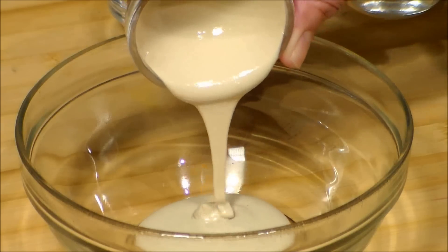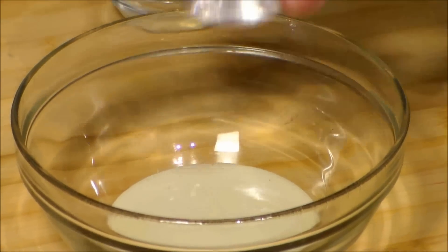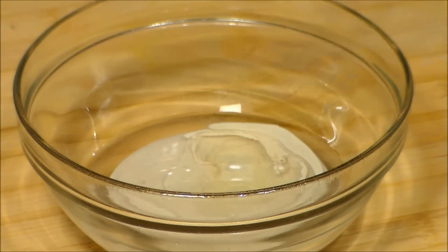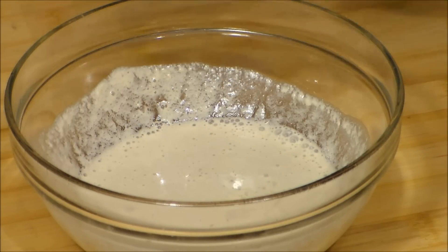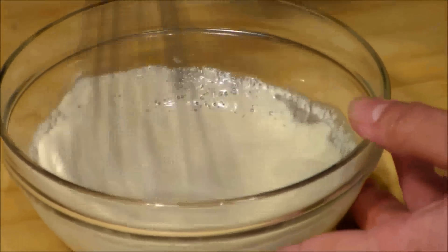For the tarator sauce we add the tahini. Tahini is a paste made of ground sesame seeds. Now let's add the water and the lemon juice and we are going to whisk this. A pinch of salt. And again we whisk this very well.